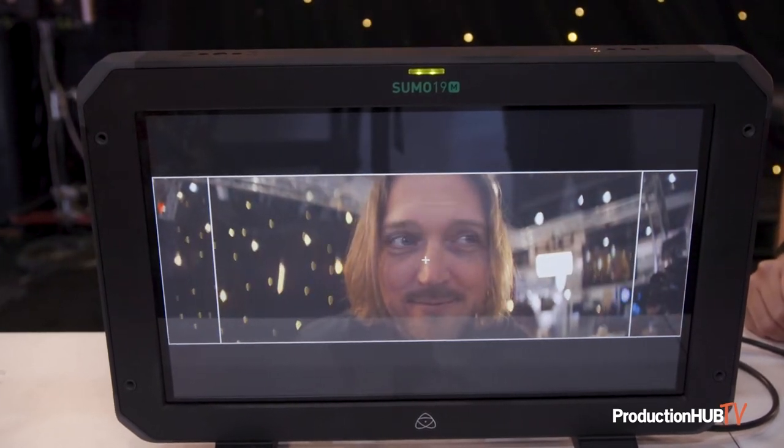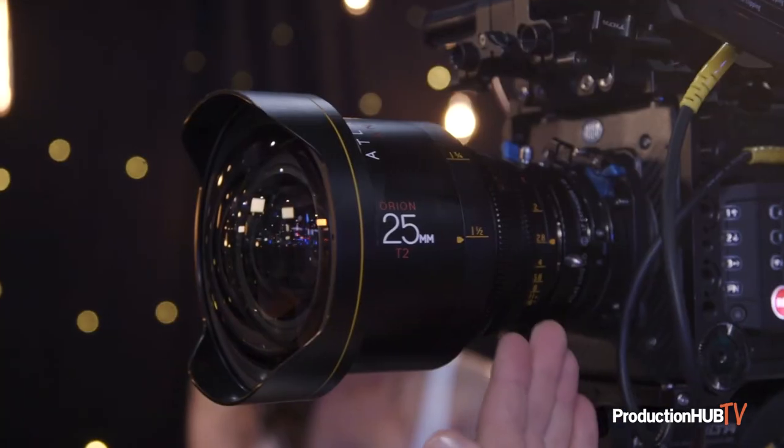We also have the 25mm, which is a little more controlled in terms of distortion, easier to use for capturing an ultra-wide angle image, but without quite getting into fisheye territory. And that's on the Arri LF Mini.